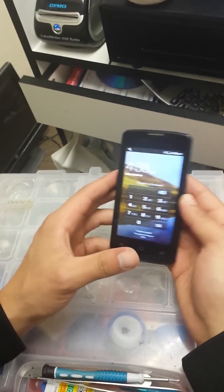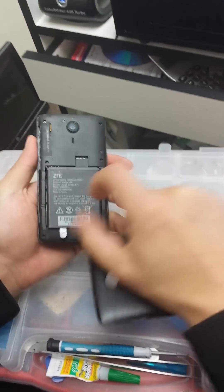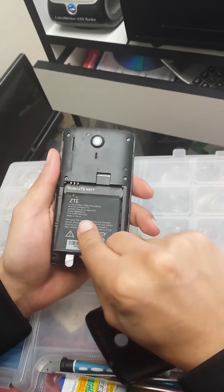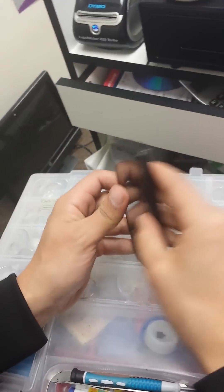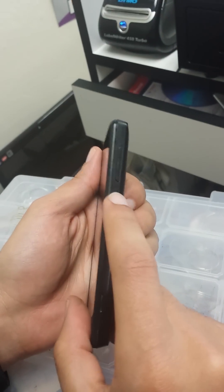Hi guys, today we're going to show you how to do a hard reset on a ZTE — the model number is ZTE 9817. Make sure your phone is charged over 50% or connected to the wall before you start the process.